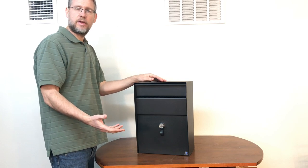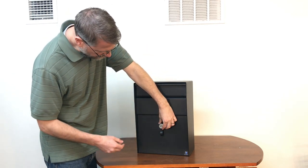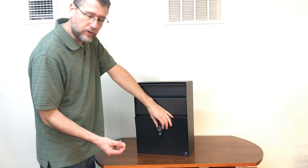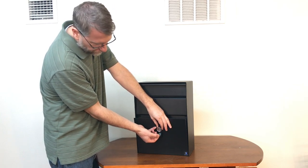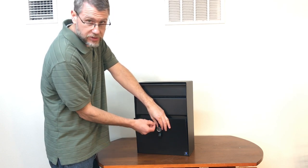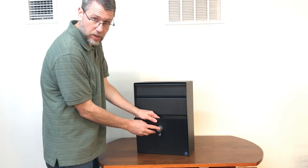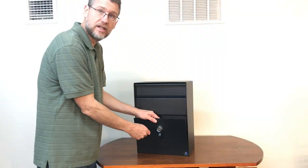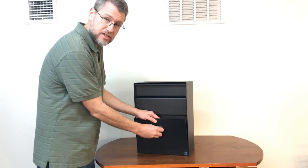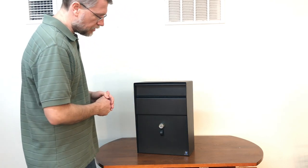The combination lock is pretty cool — you set it with any numbers you want using three digits, so you can set your combination as 1-2-3 for example. To do that, put it in the unlocked position, get a paper clip, and apply pressure in the little hole. As you're applying pressure you'll feel it give — push it in, set the combination you want, keep pressure the whole time, then release. Check it to make sure the combination you entered is working properly, because if you released pressure halfway through setting it, it won't work. Once you've confirmed your code is set, you're ready to go, and you can easily change it anytime by repeating the same procedure.